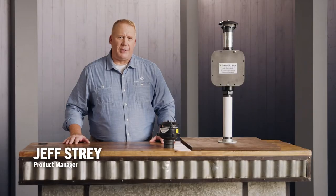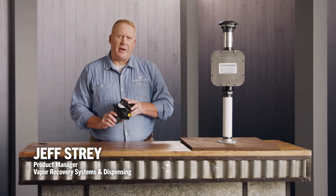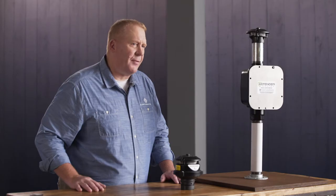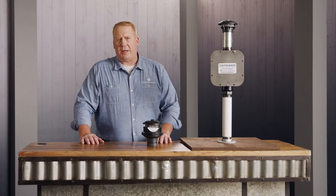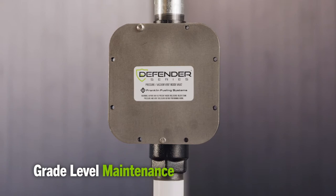As with all Defender Series equipment that Franklin Fueling Systems offers, our new pressure vacuum vent valve is made with superior quality. Our PV valve is safer because it's no longer on top of the stack — we brought it down to grade level. The new inline vault is a game-changer; it makes grade level maintenance safer and more cost-effective.